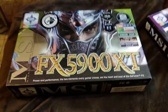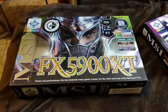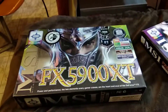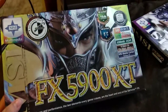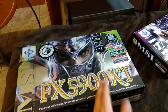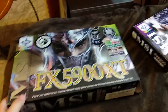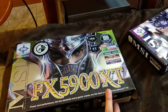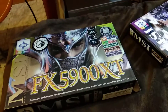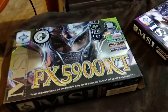Hi everyone, Zoltan here. In this video we will just take a very quick look at this MSI FX 5900 XT. This is the top tier card from the FX series — actually the XT is a lower clocked version compared to the 5900, which is also slower than the Ultra. While at the AMD/ATI side, XT cards were the higher clocked versions — funny that at Nvidia this is the lower clocked version.